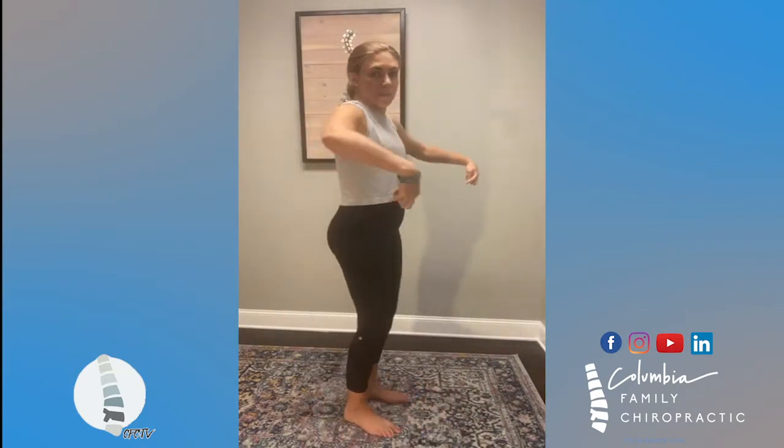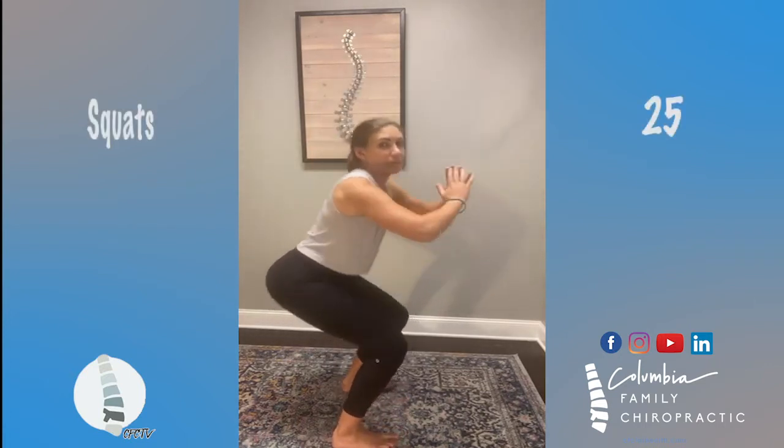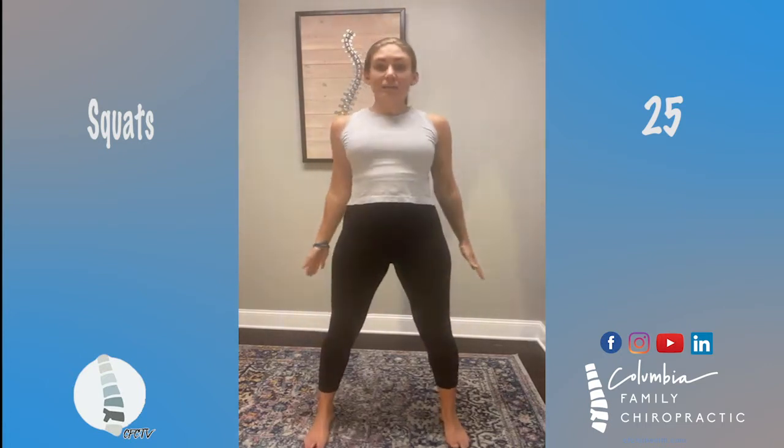25 squats — here we go! We are pushing our butt back and squatting up. I'll show you from the side — that's what it looks like. Go at your own pace. I'm squatting to parallel; if you can't get to parallel, that's okay — just go to 45 degrees and come up. That's 10... that's 20... we've got five more.